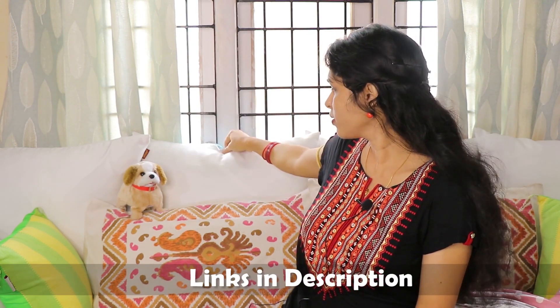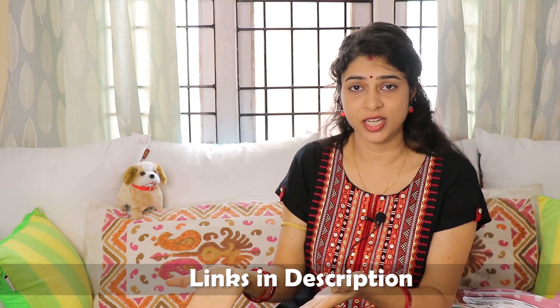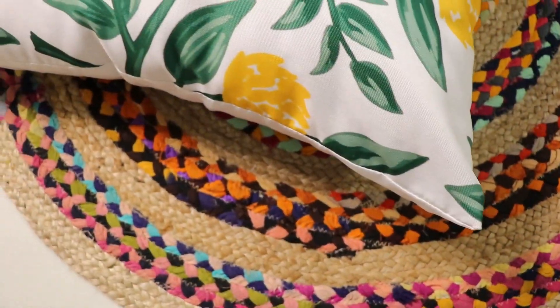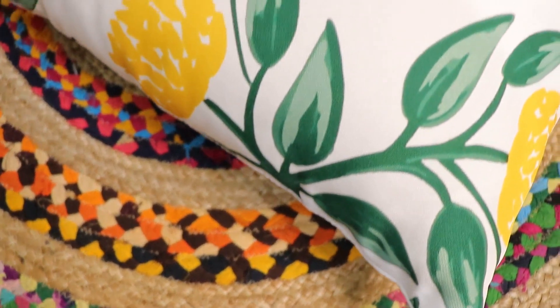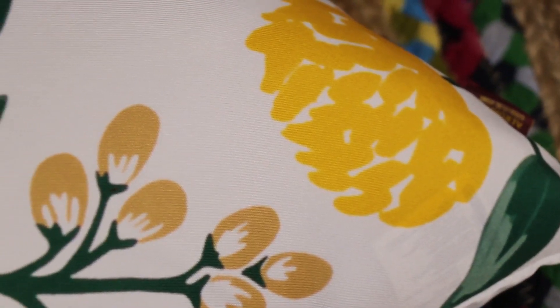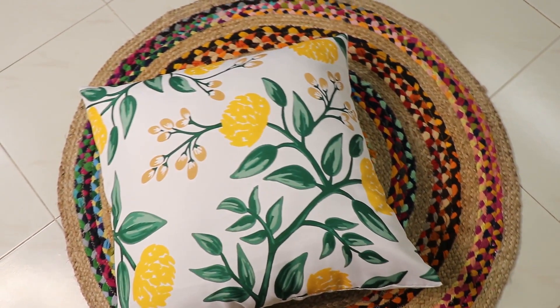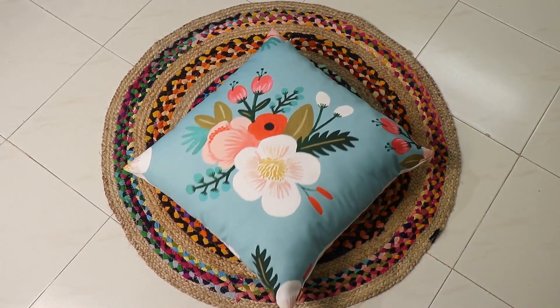I also have other bigger cushion covers — these are 24 by 24 inch. The cushion fillers for these are from Home Center. Here you can see the 24 by 24 inch cushion cover with a yellow flowers and leaves print, which is very good for summers. The fabric quality is very good — the back side is satin type and the front is a jute type, but it also gives a cotton feel. The zippers are very good. The next print is in aqua color.